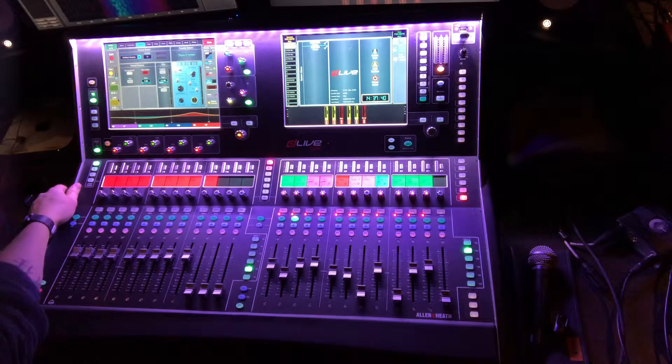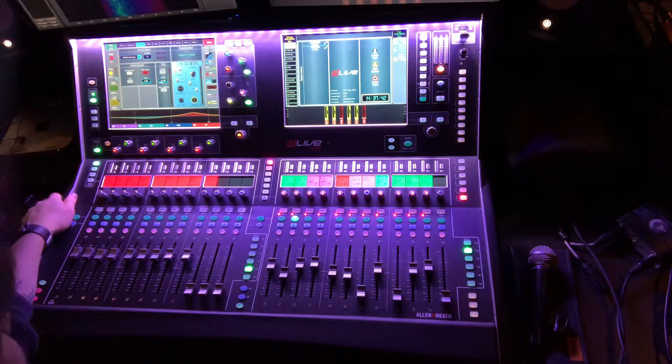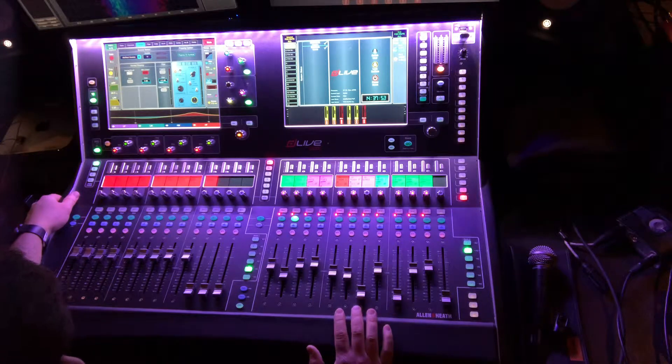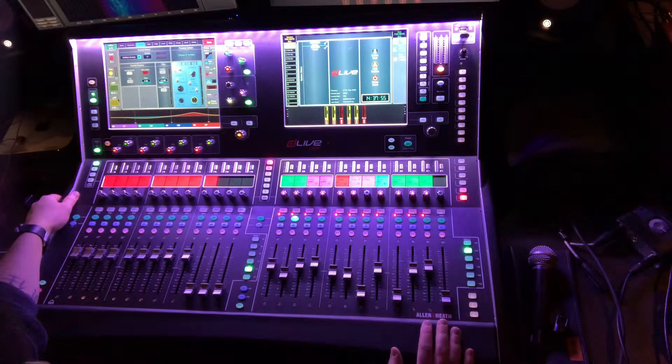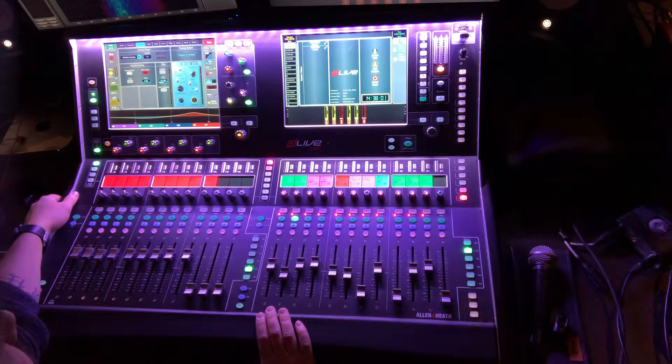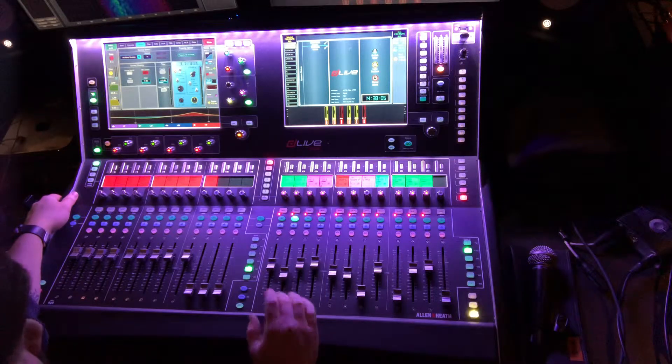On a side note, if you want to experiment with something like this, never do it during service or during worship. Always do it during rehearsal. We have rehearsal, then we have a run-through which is a mock service, and then we have service. So do this in rehearsal, when you're building the mix, or during a mic check if you can do it quickly.